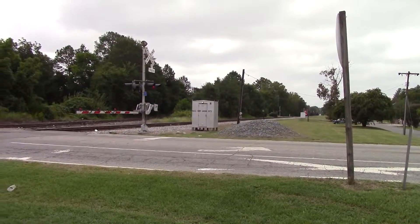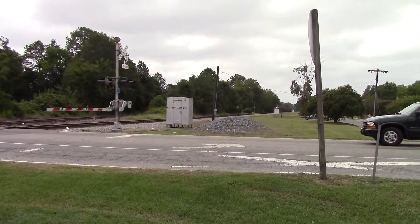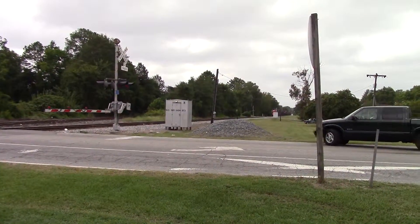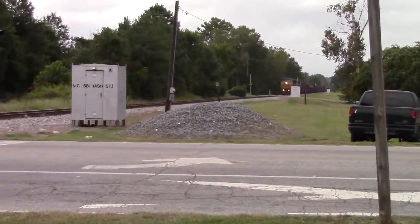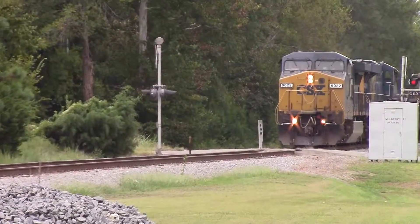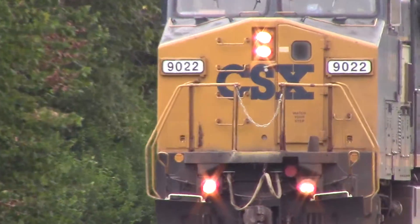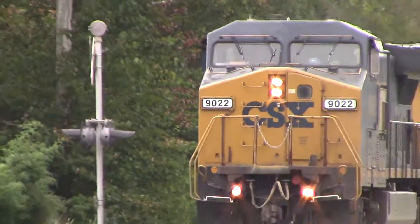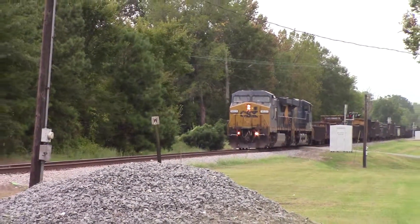I think it's a Dash 9 — I'm not sure in the lead — but then you got an ES40 DC. We'll lean back and get him over there. Yeah, it is a Dash 9, that's what I thought it was. Anyway, up the cross tie turns, we'll keep it laying back up.